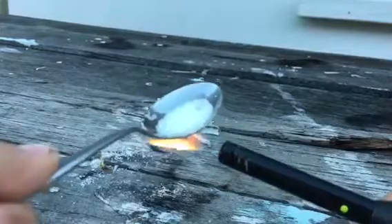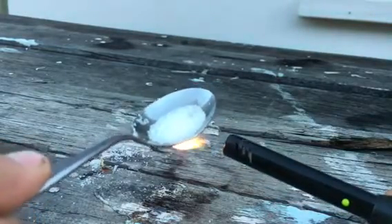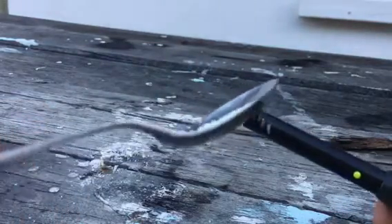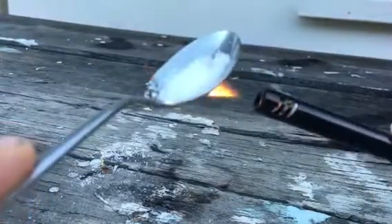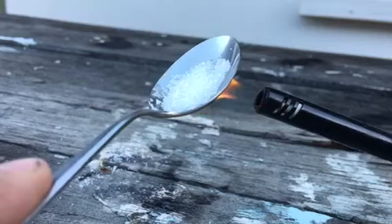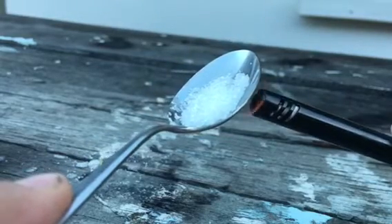Okay, now we're getting onto this. So we're going to have to burn the bottom of the spoon and watch the top. Look — the bottom's completely burnt. It's all black now.